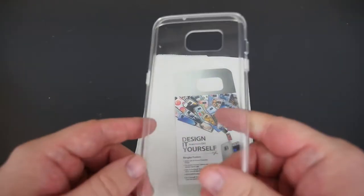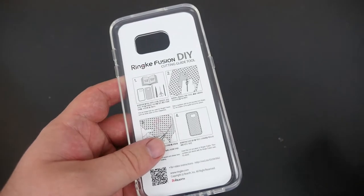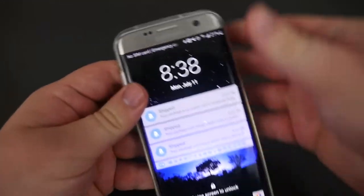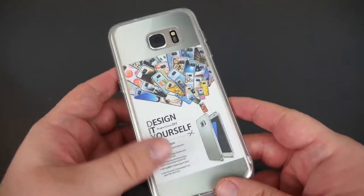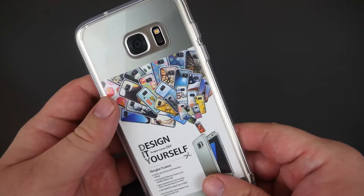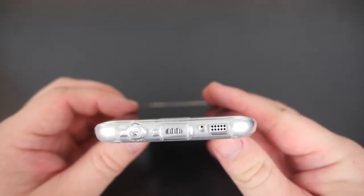I'm going to leave this inside the case to give you an idea of what it would look like with a picture in the background. The phone goes in very easily, which is awesome. It fits great — the power button works really well and the volume buttons work stupendously.